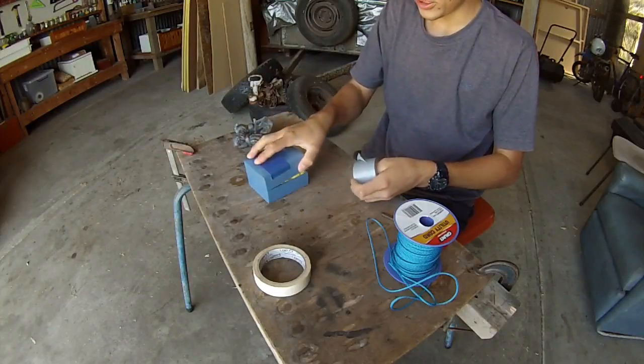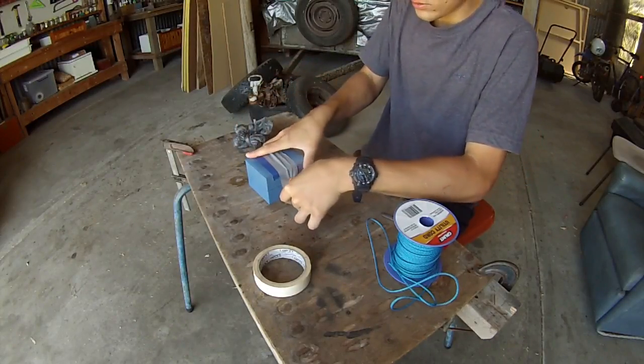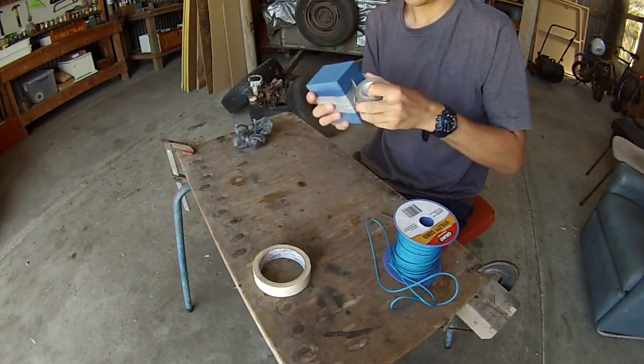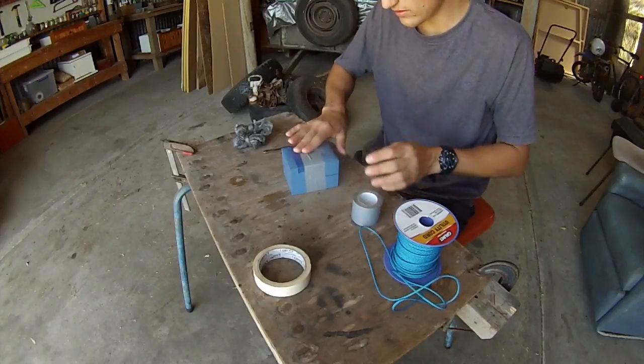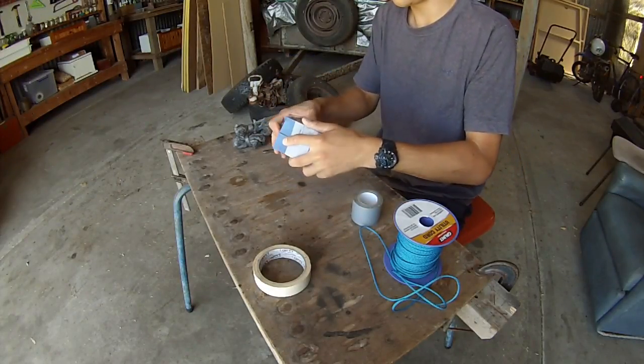First of all, I'm probably going to tape shut this, just so the egg doesn't fall out. Basically tape around like that. That should be plenty. There you go — the egg is nice and secure in that.